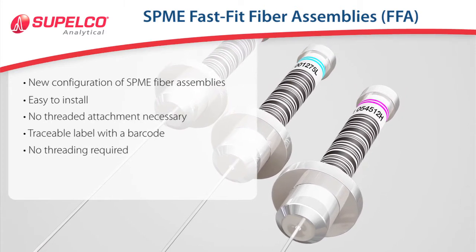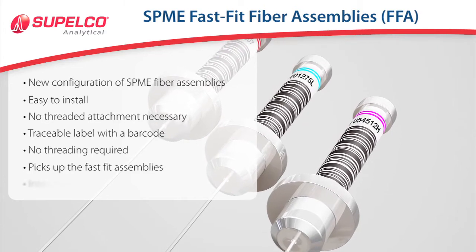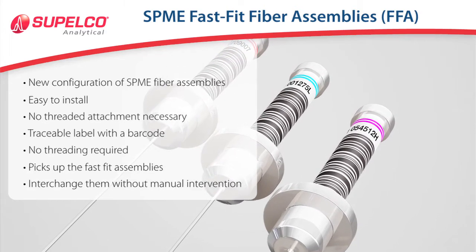The Auto Sampler Multi-Fiber Exchanger can pick up the Fast Fit assemblies and interchange them without manual intervention.